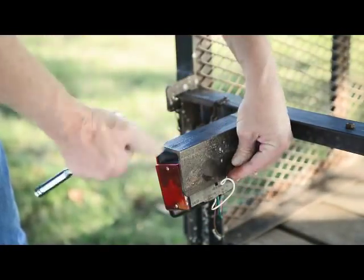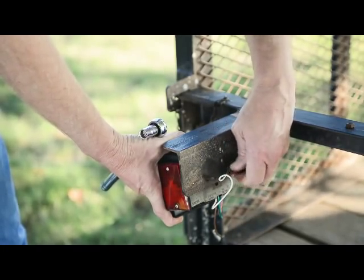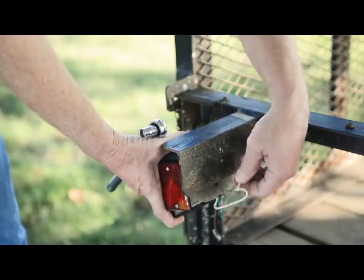Step 2. Remove the old light. If bolts are corroded, use a solvent and wire brush to clean and loosen them for easier removal.